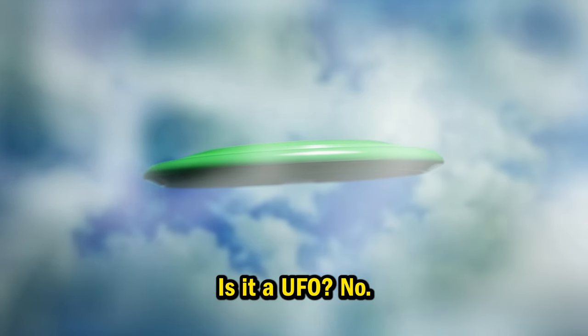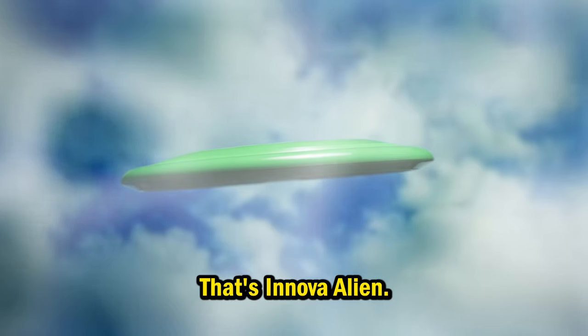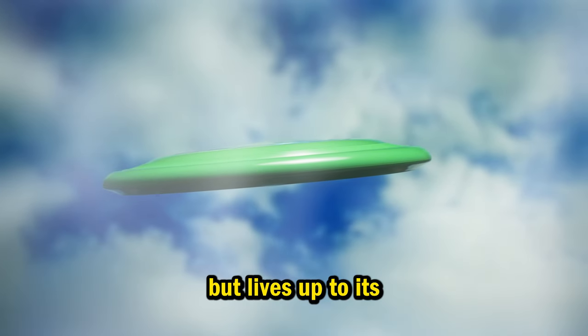What's that in the sky? Is it a UFO? No. That's the Innova Alien, a mid-range disc that lives up to its name in every way.